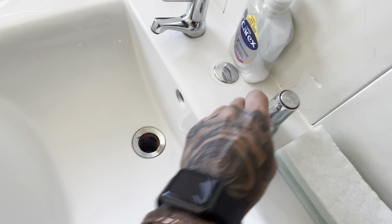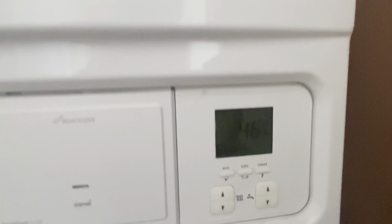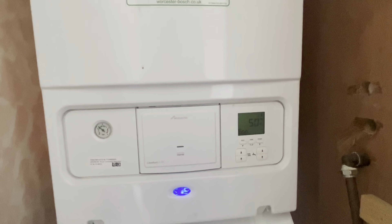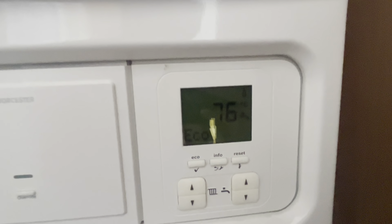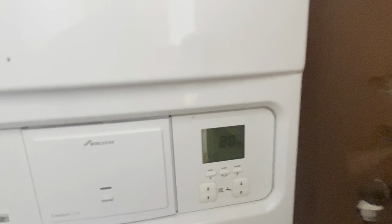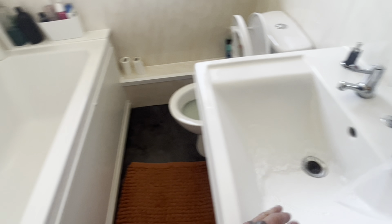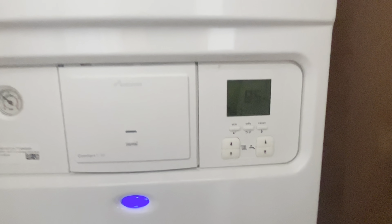We're at a Worcester 30i with intermittent hot water, so a quick test before we take the cover off. I reckon it's going to shut down in a minute — it's looking like a plate issue. It's definitely not 80 degrees. There must be a blockage in the plate, but we'll do a quick test.